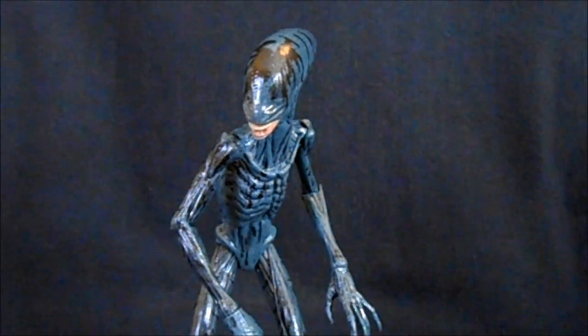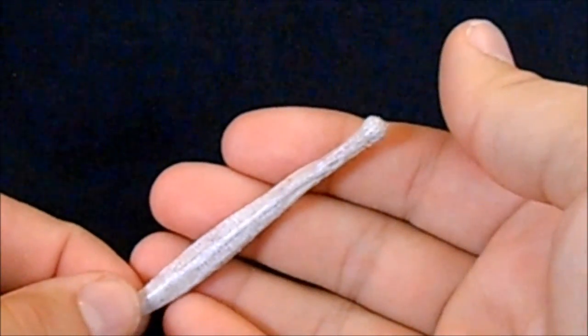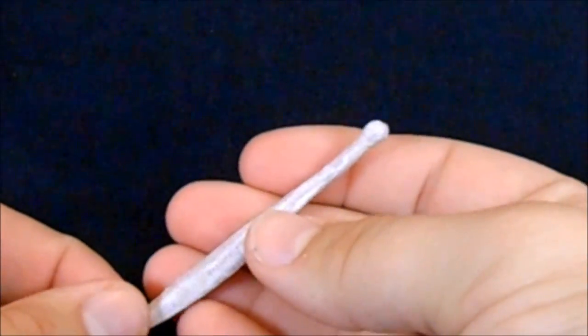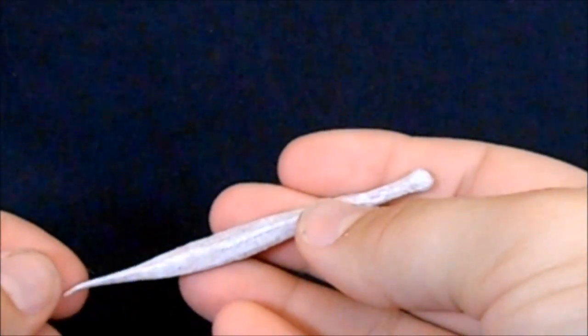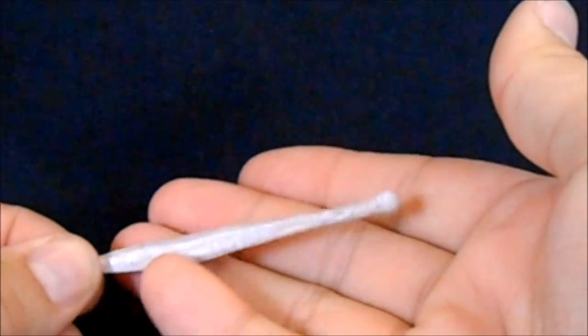First off let's take a look at the accessories he came with. First up we have what is referred to in the movie as the Hammerpede. These are the little creatures I thought were going to be the facehuggers of the movie, but they really just end up being these kind of leechy snake things.